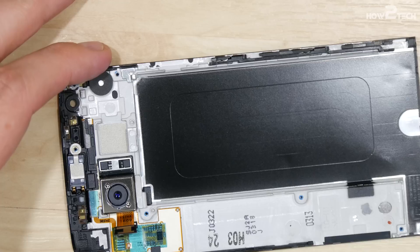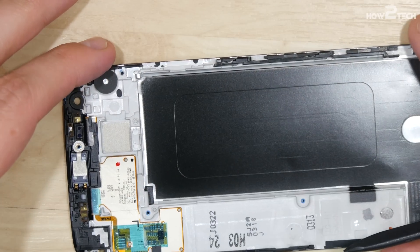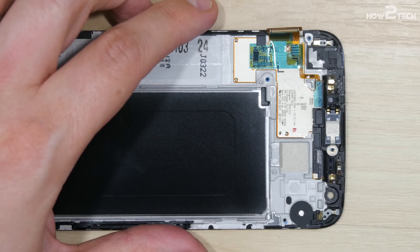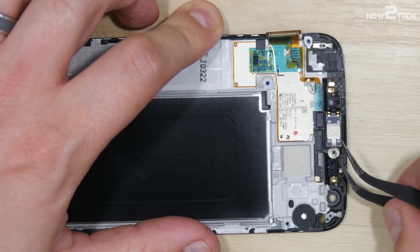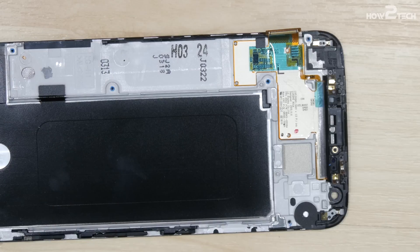Now that we have that removed, we can go ahead and work on the rear camera — it just pops right up. Put your spudger right underneath and it'll come right out. Before we work on removing the display, we have to remove the earpiece speaker — that's over the ribbon cable for the display itself. Just use a pair of tweezers and be very careful; this thing is like spring-loaded. It just flies out once you get it to pop, so just take your time and listen to where it flies off to so you can go pick it up.